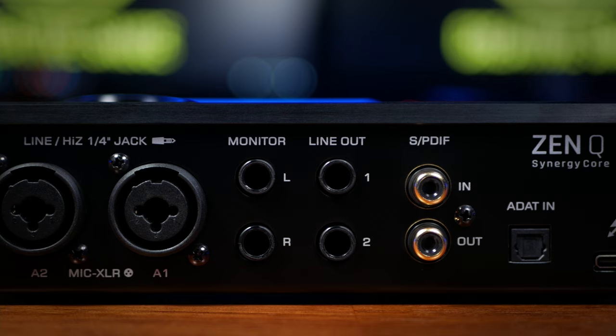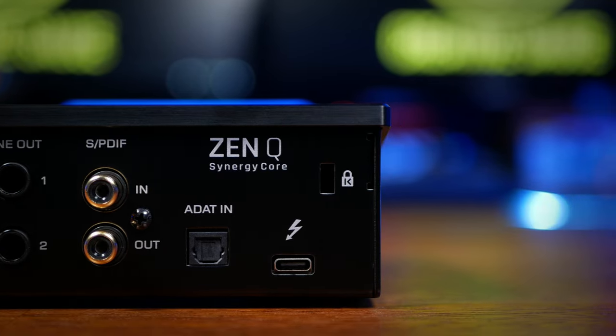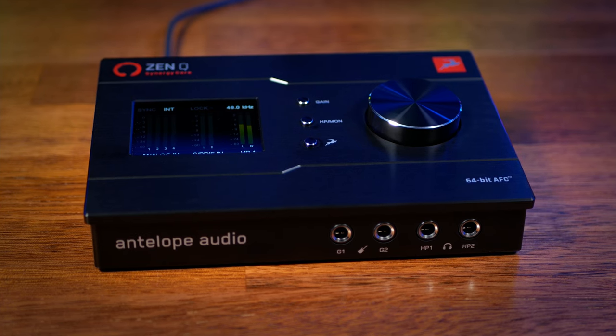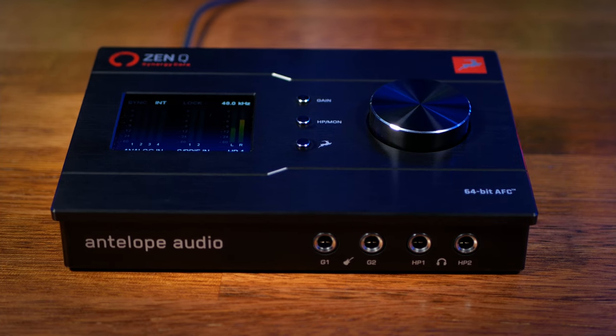Next to this we see our main quarter inch balanced monitor outputs and next to them a further two quarter inch balanced line outputs. We get another two inputs and two outputs via SPDIF and another eight inputs via ADAT. Finally we see a Thunderbolt 3 connector which also supplies power to the unit. I've been testing this with a PC but of course it's also Mac compatible. At the front of the interface we see another two inputs for line or instrument level and something really nice to see — two independent stereo headphone outputs. The ZenQ Synergy Core is built by Antelope Audio in Bulgaria and everything about the build quality feels really solid and premium.